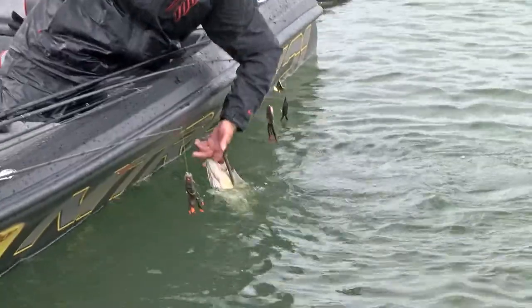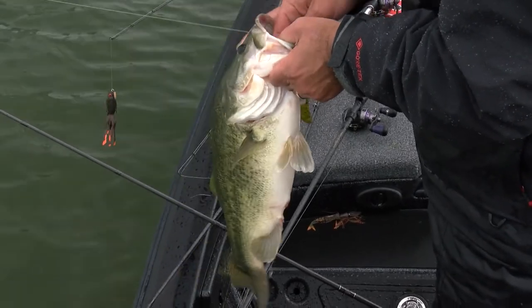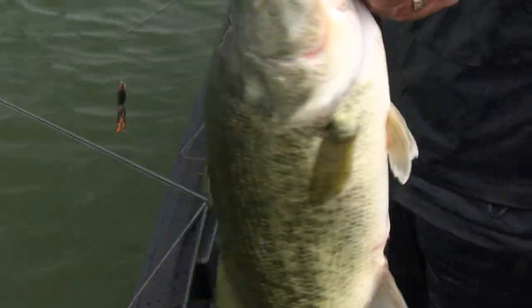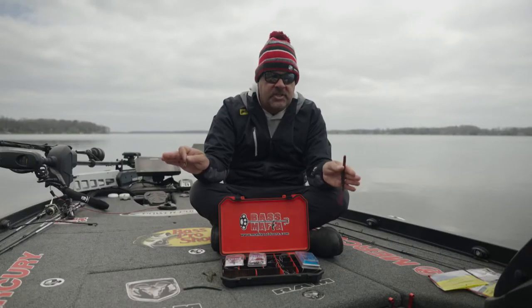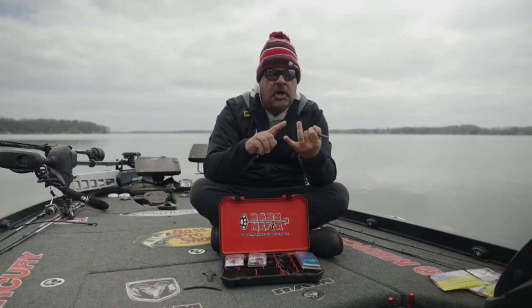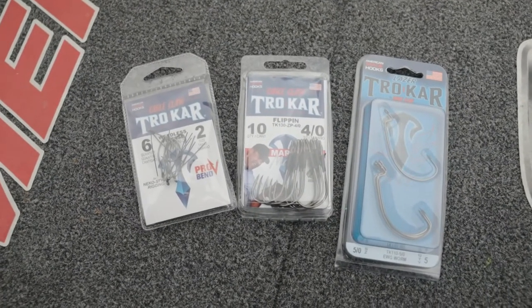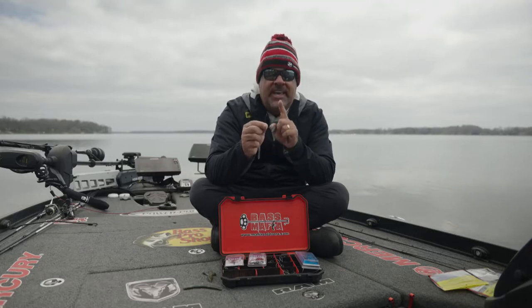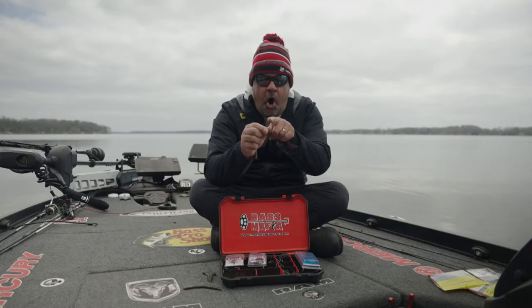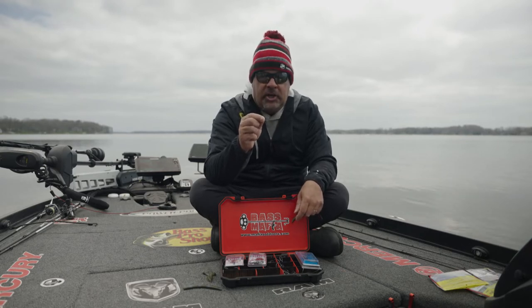Really, if there was one hook I would use the most, it would be an EWG. When you have a Texas rig coming through cover, it will come through anything. So there you go: a little finesse hook, a straight shank flipping hook for real heavy cover, and an EWG — an extra wide gap offset. Guaranteed, those three will get you through the entire year.